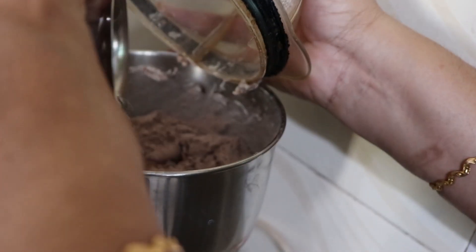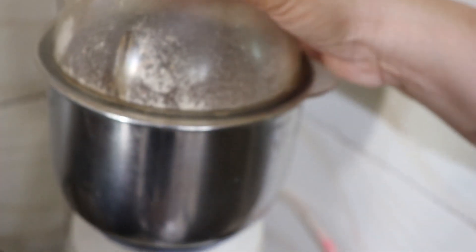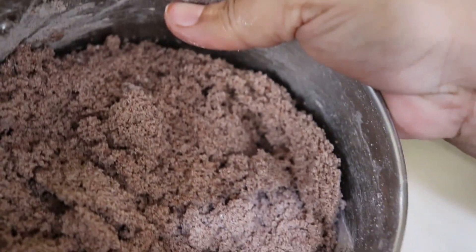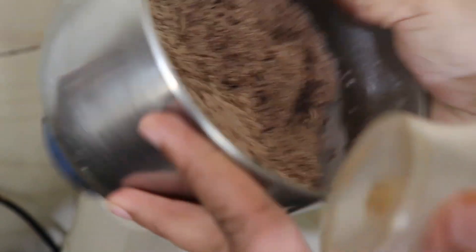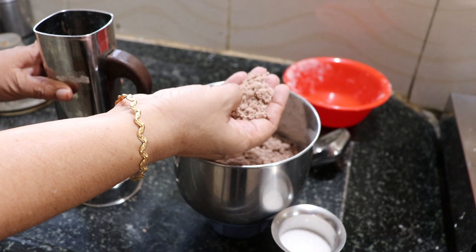Add a little water. Now grind the light. As you can see, we have to make a little water. Now a little water is ready. We have to talk about the water. We are only going to do a little water.